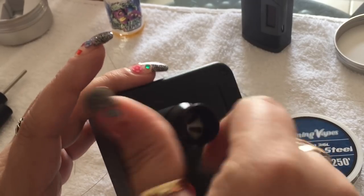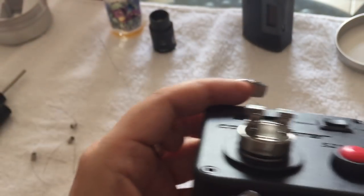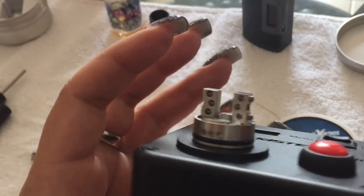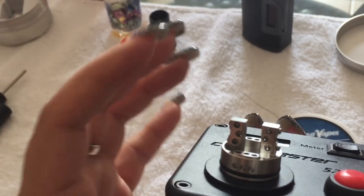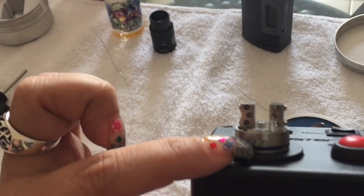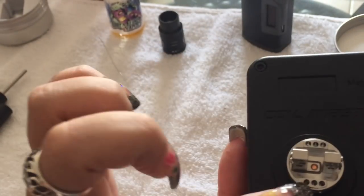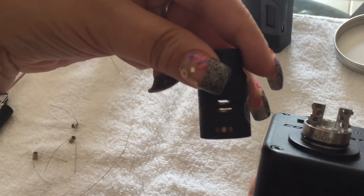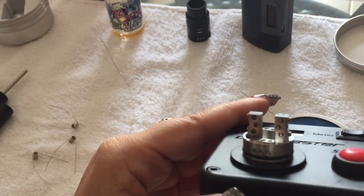We're going to put this on my Coil Master 521 Mini. Take the cap off and get started. This is the base — like I said, you can make up to six coils: three on each side, one on each side, or two on each side. The airflow from the three dots on the bottom goes in and then up, so you get a lot of airflow, not even including the other two on top.